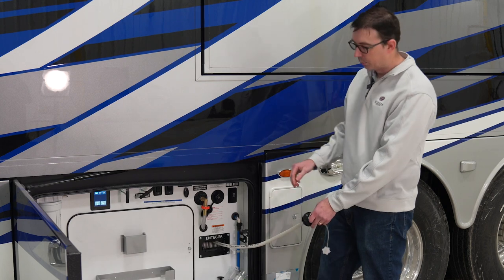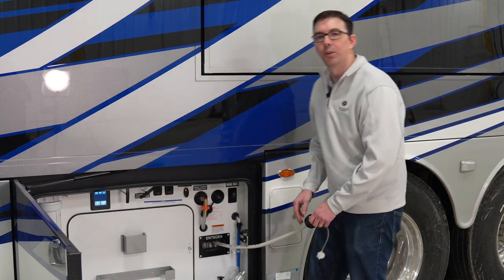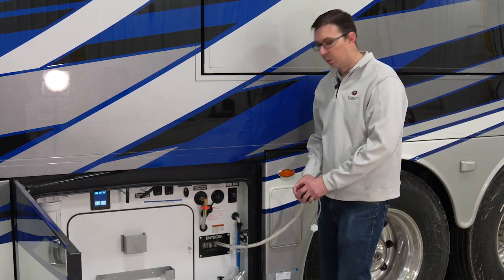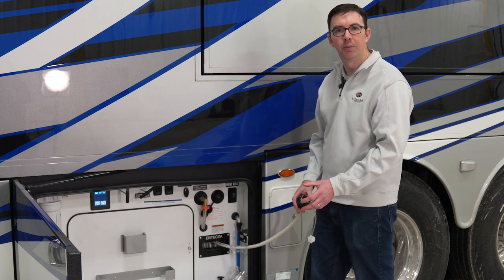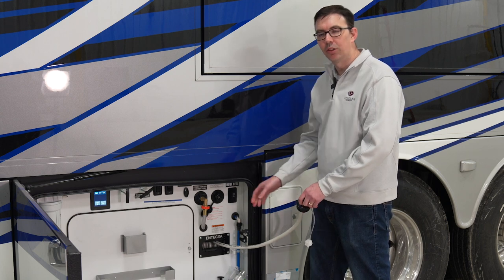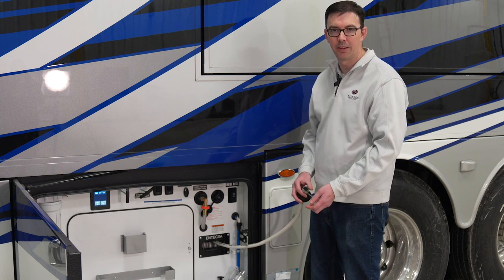This valve here needs to be in the vertical position unless you are filling the fresh water tank. By simply turning it horizontal, that allows us to fill the fresh water tank. Once we've got our tank filled up — and we can monitor that with our screen over here — once that is full up to 100%, we would want to turn our park water off, or simply turn this valve. If you're going to be hooked up full time, you don't really need to fill your fresh tank. But if you are going to be traveling, you would want to fill that fresh tank. Make sure we always get this valve back in the vertical position when we are done filling.